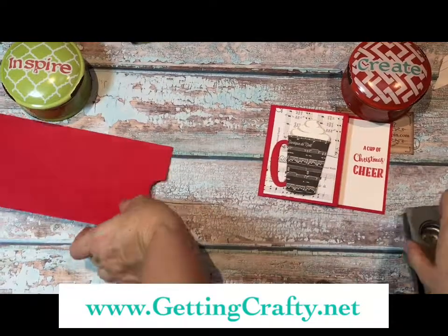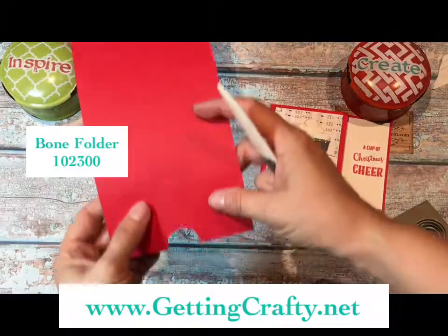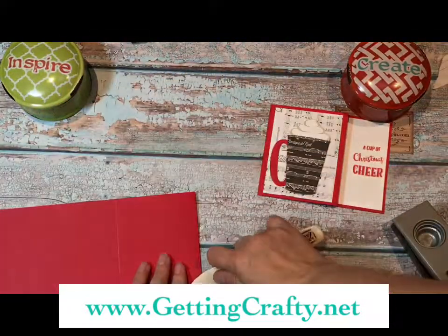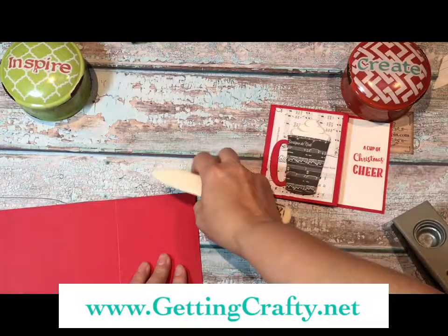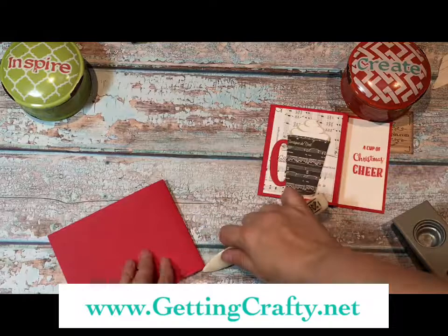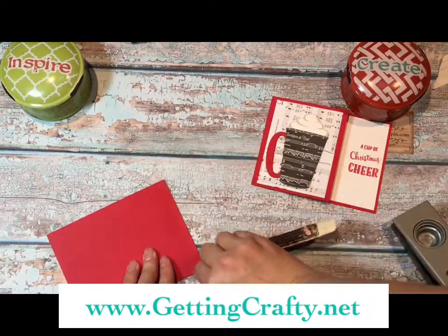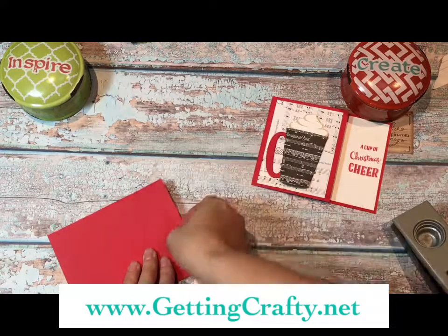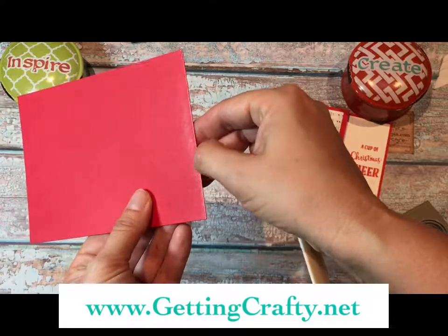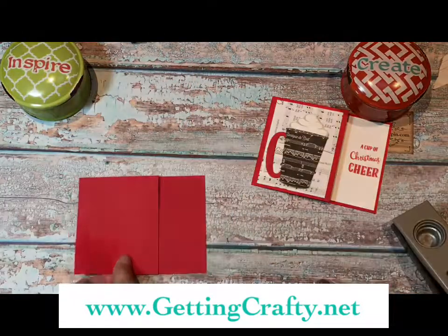We're going to use our bone folder, grabbing it right here, and we're going to score along the score line. We're going to fold here and then bone it using the folder to crisp the edge, and then fold this side as well. I like to do it from behind because when you do it from behind, your score line sometimes leaves a little shiny spot. That will be on the back of your card so it won't be distracting to the front. Super easy, right?